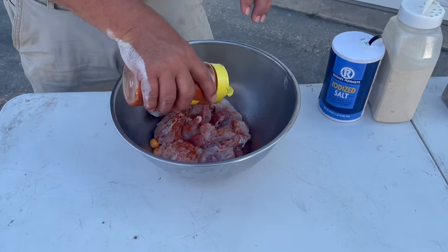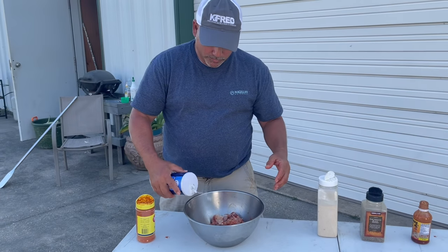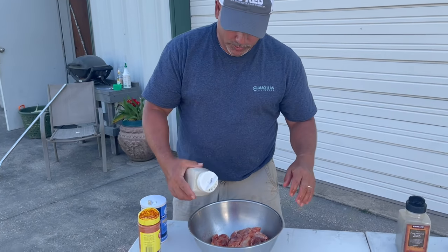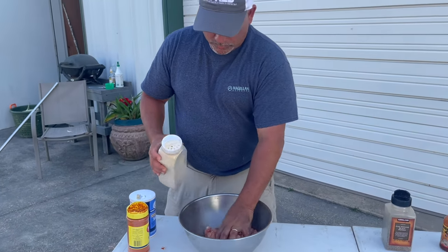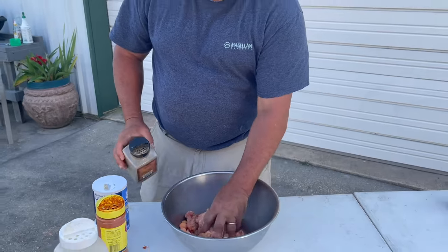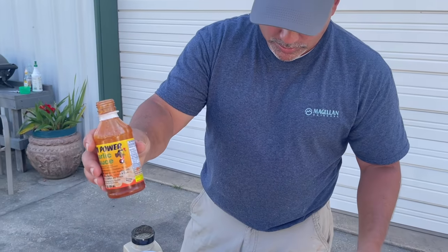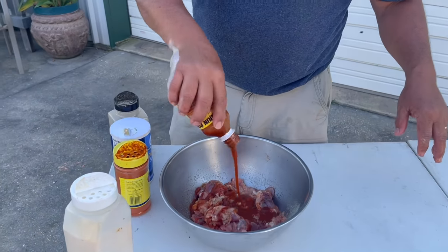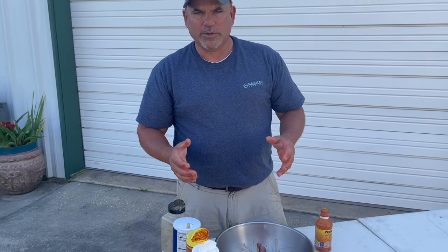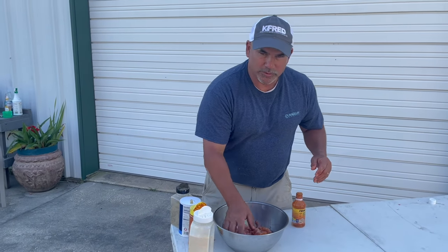I'll start with the red pepper — the wind is blowing pretty good here. Put the salt, some garlic, a little bit of black pepper. The last thing we're going to use is the Cajun garlic sauce. All right, we're going to mix this up, then vacuum seal it, put it in the ice box, and chill it for a couple of days. It'll tenderize it, and we'll do a turtle sauce piquante in a couple of days.